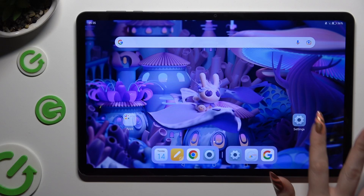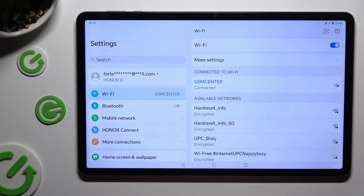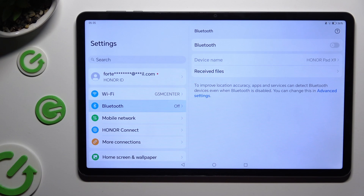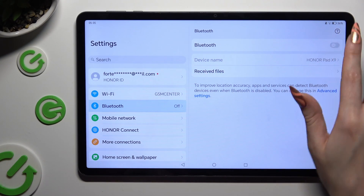First of all, go into settings and click on the Bluetooth section right away. Then tap on the toggle next to the Bluetooth feature to activate it.